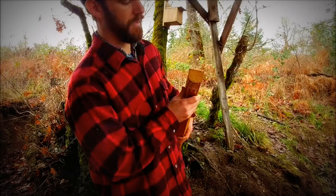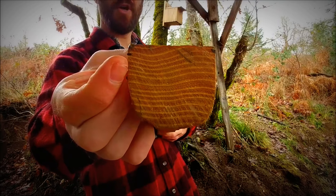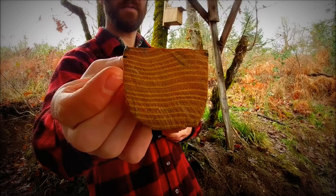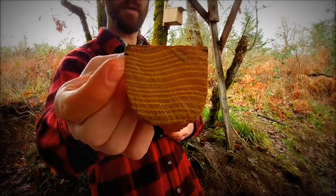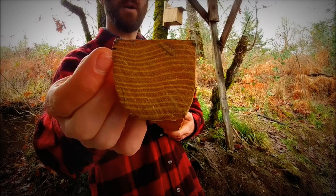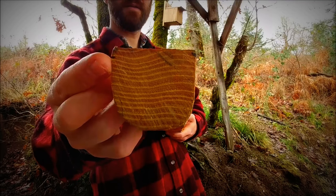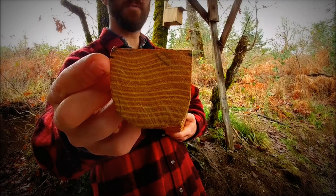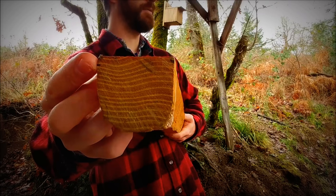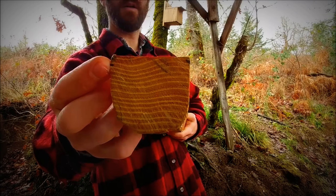I'm going to show you here on the end what we're looking at. The dark sections of each ring is what's called the late wood, and that is the hard, dense wood that we want to use as the backing of the bow. The lighter rings in between the dark rings are the early wood — that wood is lighter, more crumbly, not as structurally sound. But that crumbly early wood is what makes it so easy to chase a ring on Osage, because your draw knife is literally going to glide right through that crumbly early wood and just skate right along the top of the hard late wood.